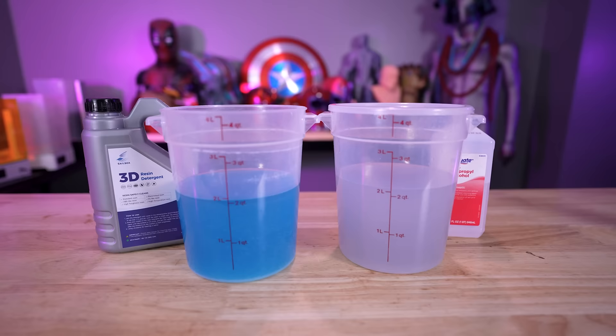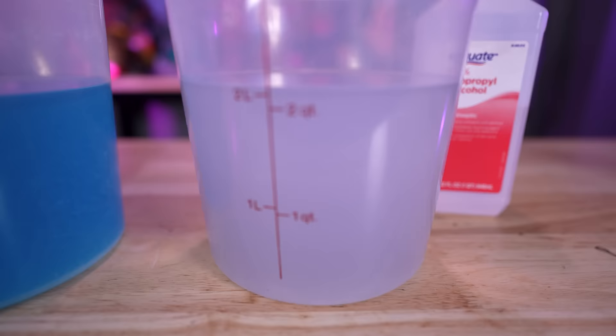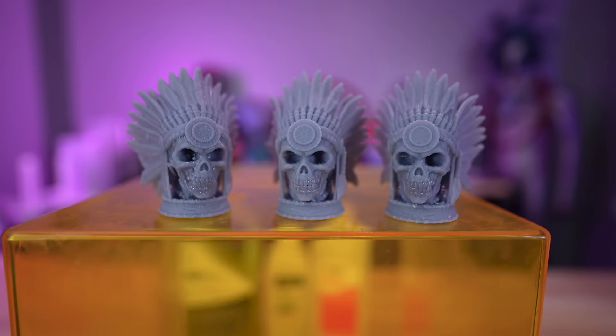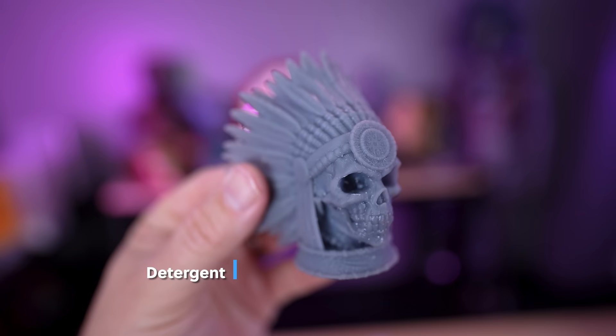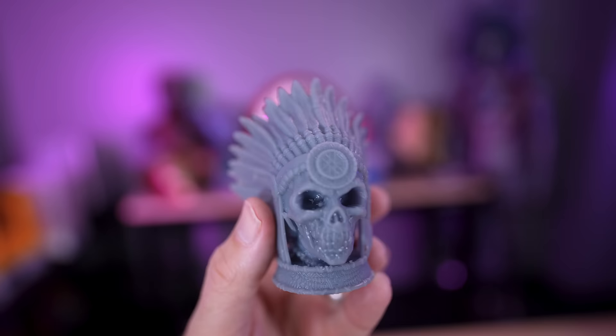After letting these sit for almost 24 hours, inside the blue detergent you can really easily see that the resin has settled to the bottom and separated from the detergent — a clean separation from the residual resin. In the IPA it's still really foggy and dirty, much harder to see separation, though there is a small film sitting on the bottom. Looking at these skulls by Wexter, which were hand-washed in three different solutions: the detergent looks pretty good — still a little glossy, but nice, cured, and dried. It's not tacky at all.